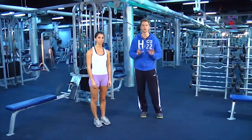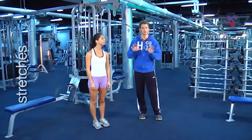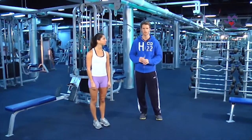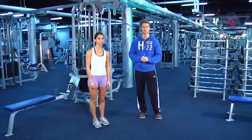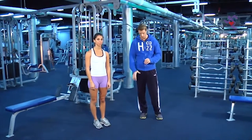Before each day's workout, I want you to do a group of stretches at the beginning, and then repeat these same stretches again at the end. Katherine is going to demonstrate the five stretches that I want you to do both pre- and post-workout.